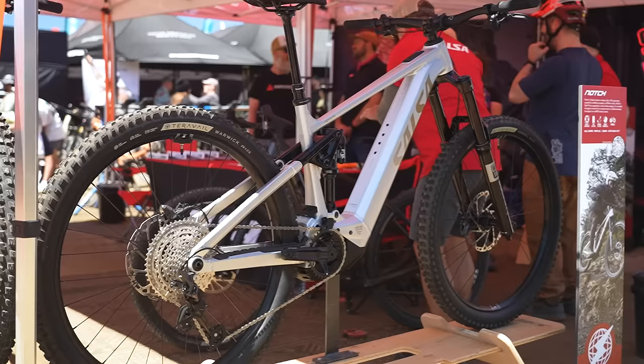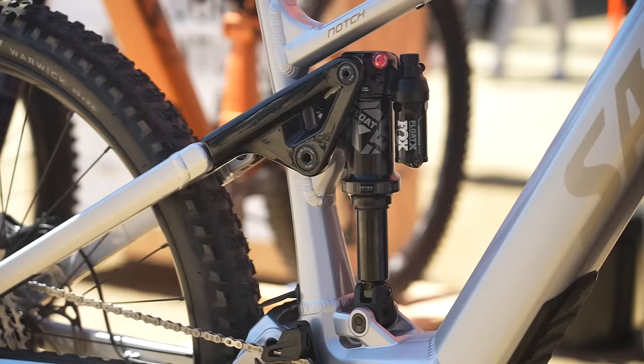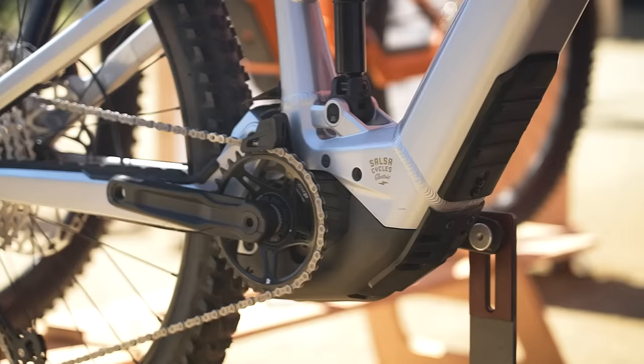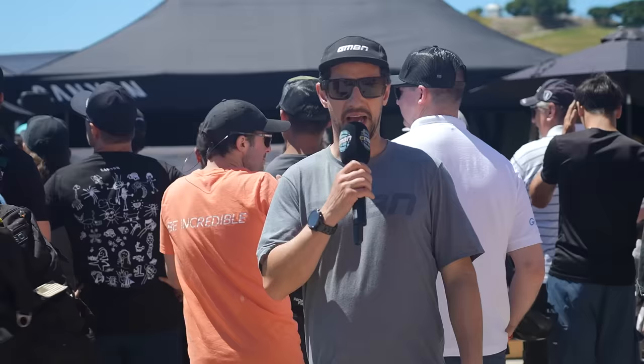Now we're going up the travel to the Salsa Notch. This is an enduro e-bike — 160mm rear, 170 fork — but you can actually swap out the shock mount to fit a larger stroke shock. So if you want to go up to 180 and match that with a 190 fork, feel free. It's a big-hitting bike built around a full power Bosch CX motor with an internal 625 watt-hour battery. Both of these bikes are specced with brand new RockShox suspension — the Silo on the trail bike and the Domain up on the Notch.